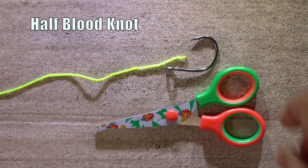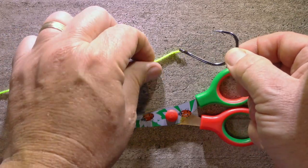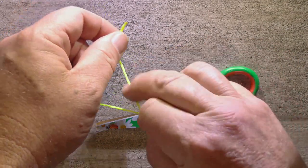Take the hook, the lure, or whatever it is you want to tie on, and pass the end of your line through its eye. Pull some line through and give yourself a reasonable amount to work with. We call this bit of line the tag end.